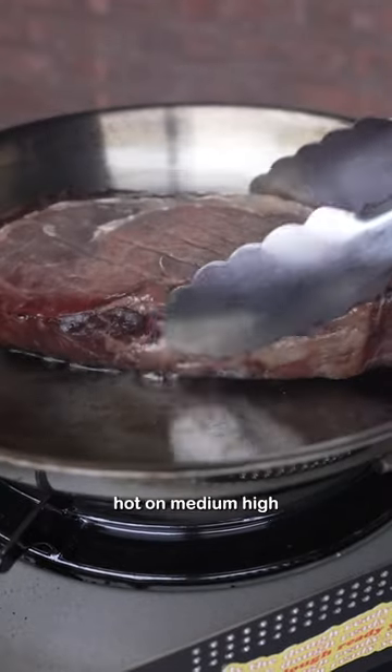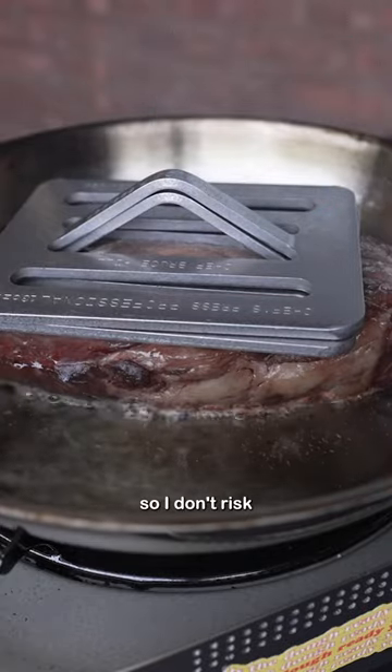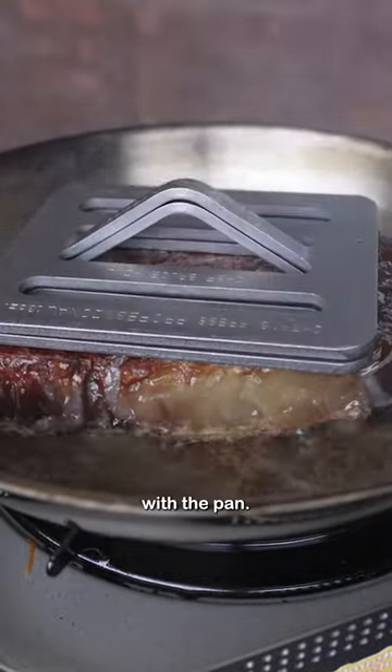Get my stainless steel pan hot on medium-high heat and add avocado oil. I'm cooking this on my patio so I don't risk my smoke detector going off. Pat the steak with a paper towel before placing it in the pan. I like to add these chef's presses so more of the meat has contact with the pan.